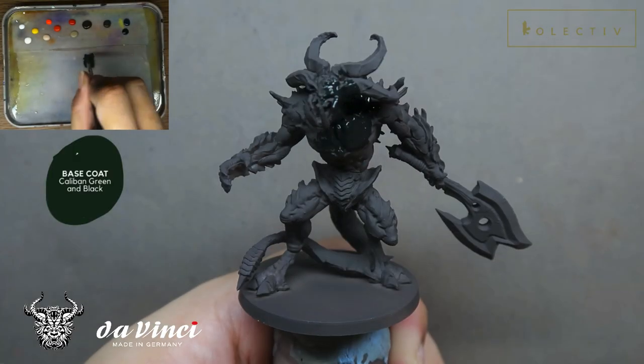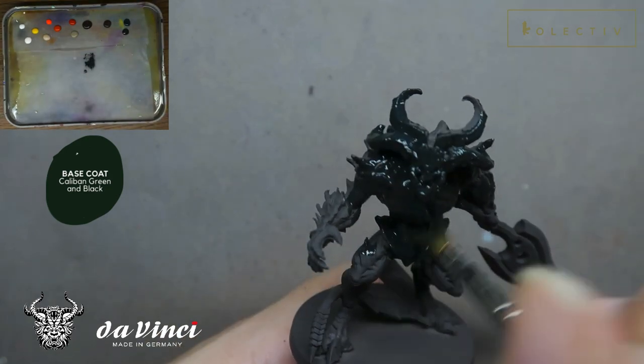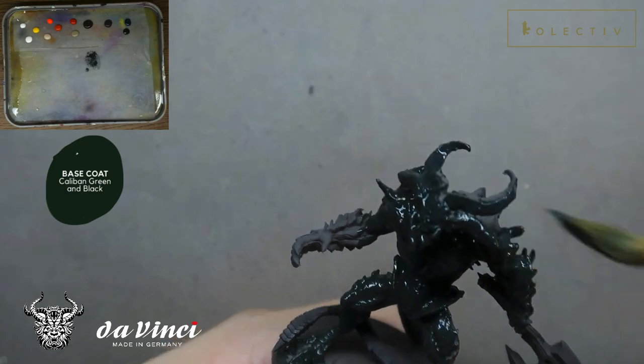The next feature I really appreciate from the DaVinci series 35 is that it has a really wide belly. Despite being such a fine tip brush, the DaVinci series 35 has a very wide belly, and it allows a lot of paint to be stocked so that you can continuously paint with the same brush in one load. You don't have to consistently top up the paint in your brush, which makes painting a lot more consistent.